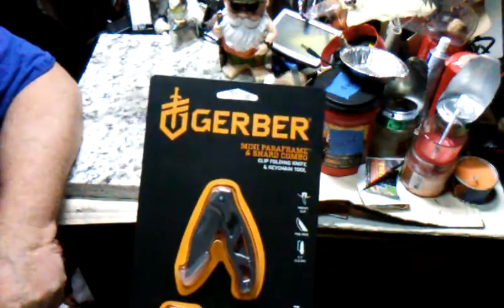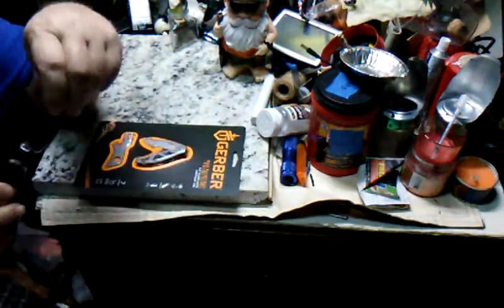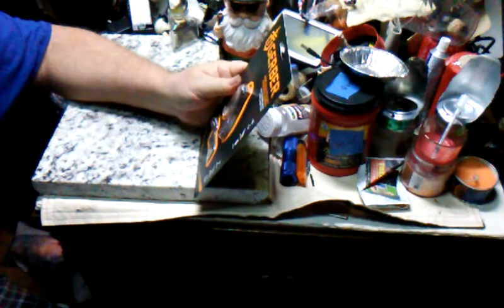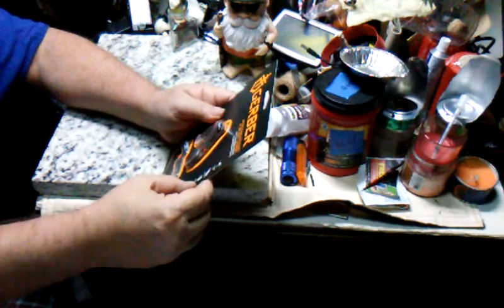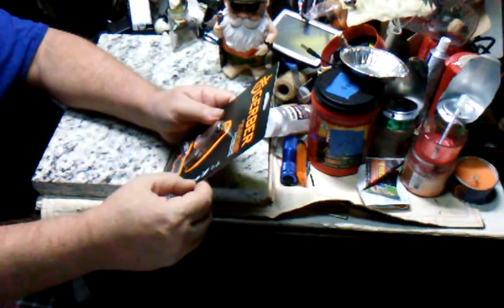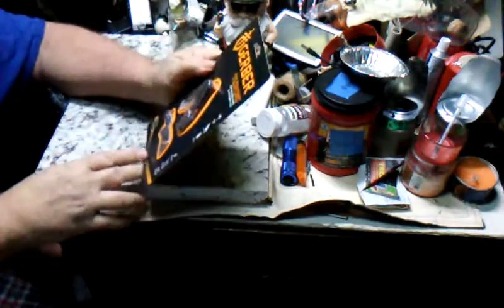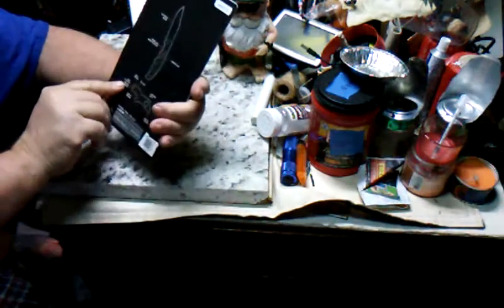It's a Gerber Mini Para Frame and Shard combo — a clip folding knife and keychain tool. It's got a pocket clip, a fine edge, a 2.2-inch blade measured on the blade itself — they don't measure to the pivot — and then this seven-function mini crowbar. The crowbar's got himself a baby brother!